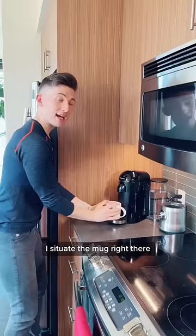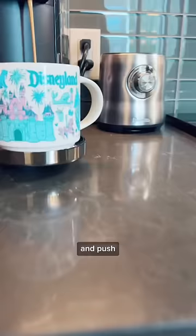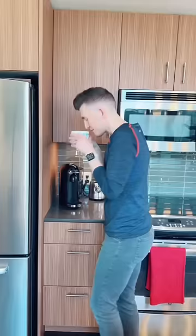That was satisfying. I situate the mug right there. It's just one button and push. Oh my God, and it smells so good.